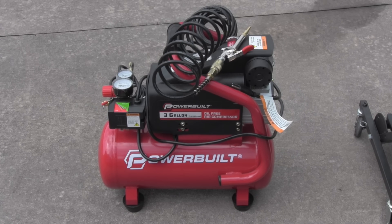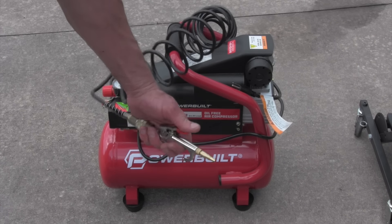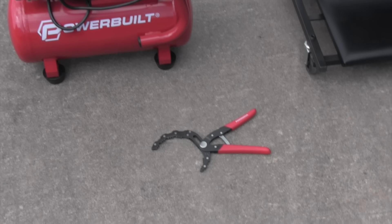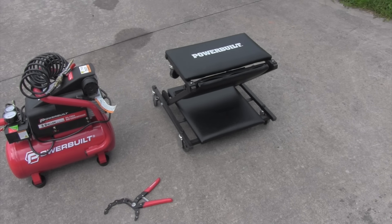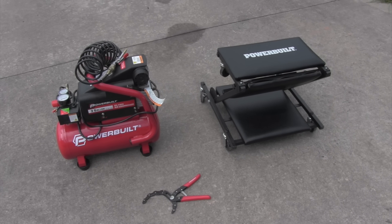Here are some of the tools I used in the video. I had this little plug-in Powerbuilt electric air compressor that I used to blow the air out of the line. Also, if you don't have one, get one of these little tools — a good one — where you can take off oil filters and fuel filters. And I have this little three-in-one creeper; it's a mechanic stool that folds into a creeper and also a chair. All these are available on my website, AskTractorMike.com, and purchases help support my channel. Thank you.